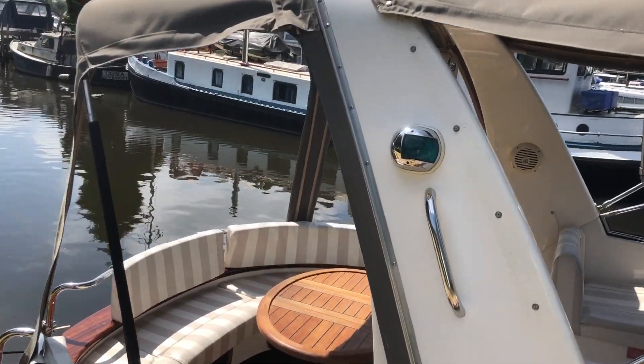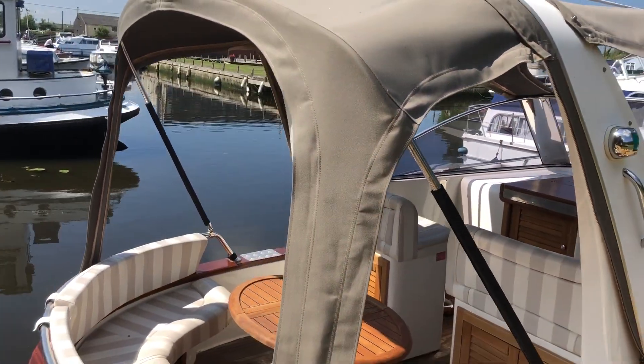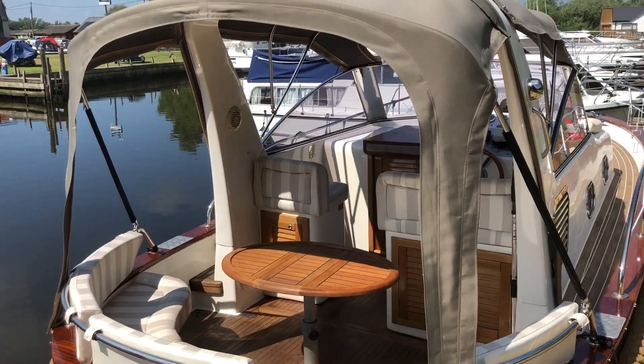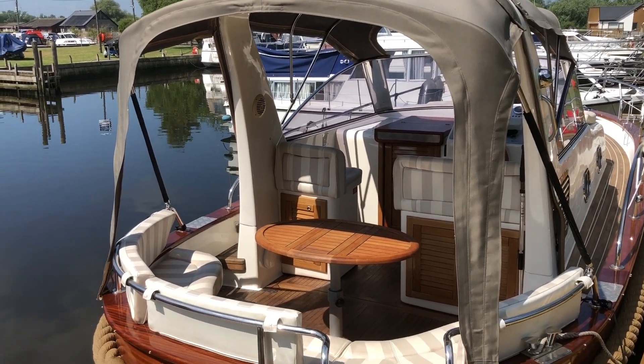She's a 2007, twin Narni diesel engines on shaft, 200 horsepower apiece, so she's got some good offshore capability, but also quite happily just trundling along the river.